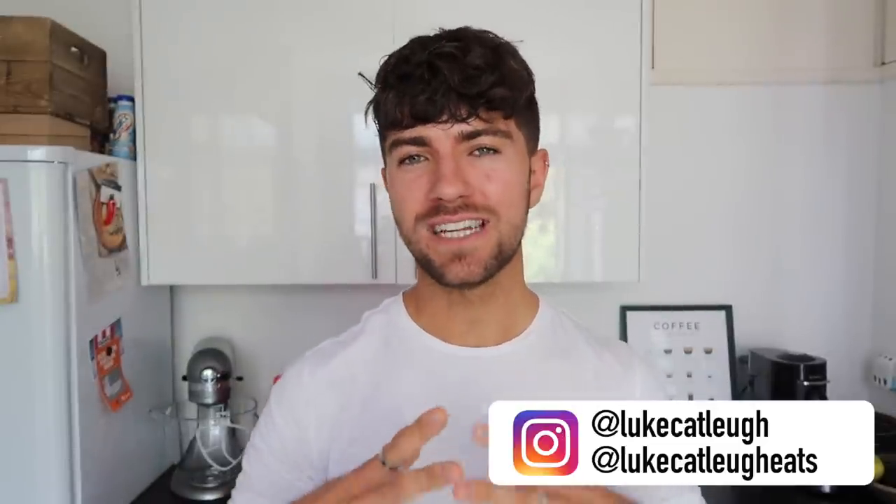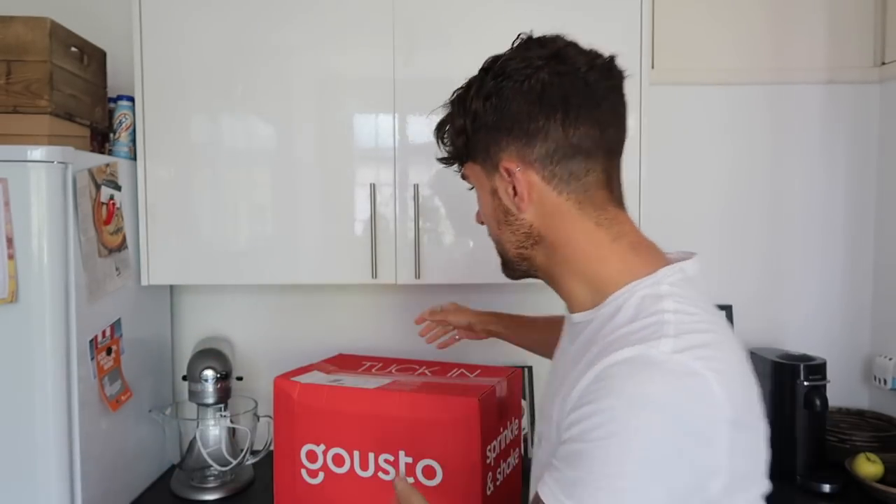I've heard a lot about recipe boxes and subscription boxes you can get delivered to your door, where it takes the hassle out of doing a food shop and having to think about what you want to eat — for yourself or whoever you live with, whether you're by yourself or with a family. I have a Gusto box just behind me here.